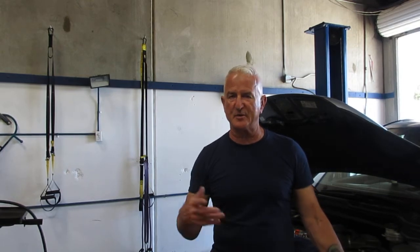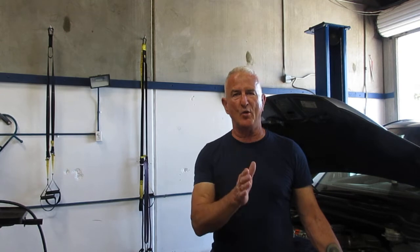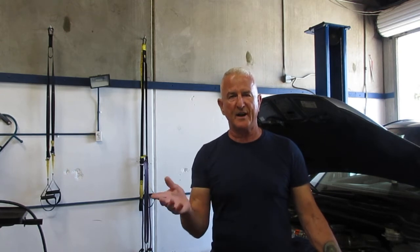So if you cleared the code off last week and the customer drove with the check engine light staying off, there's some data you can find. It's called Mode 6 data, and a generic scan tool is the easiest way to find it. You just look under the OBD2 category — I'll show you.